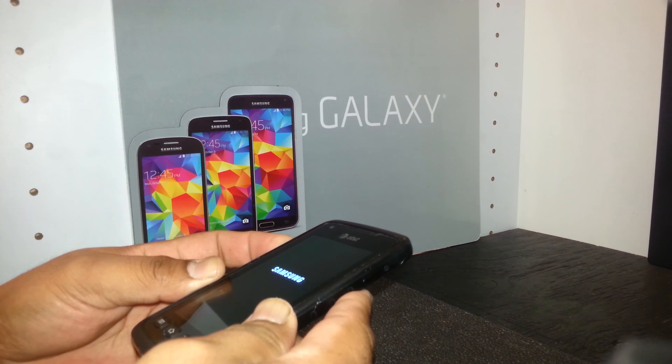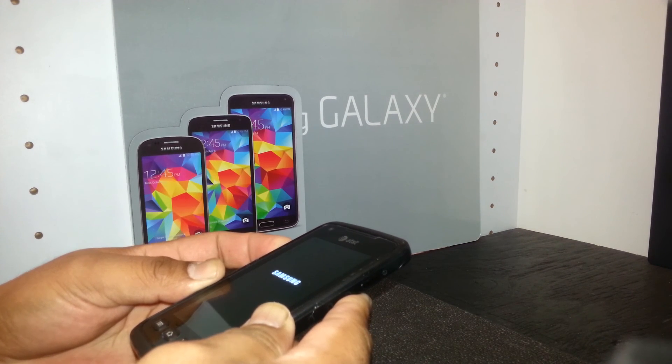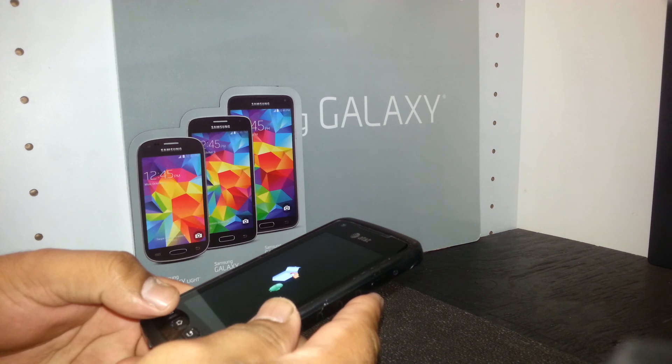Keep holding volume up until you see the Android Recovery Mode on the screen. It takes about two seconds — be patient. There you go, release it. Now press the menu key.